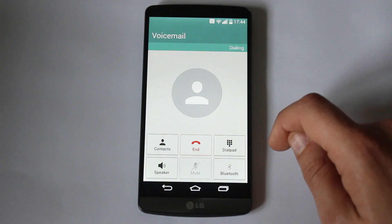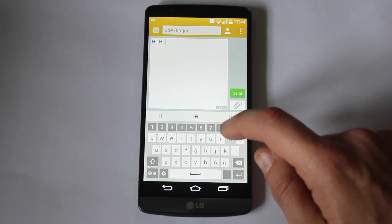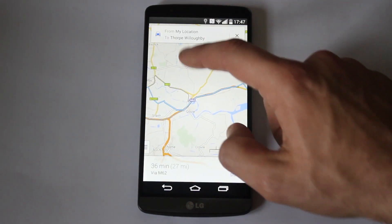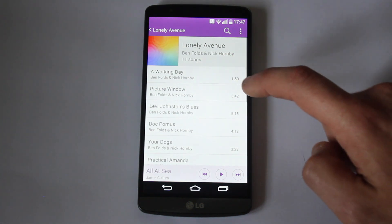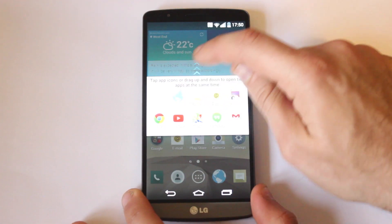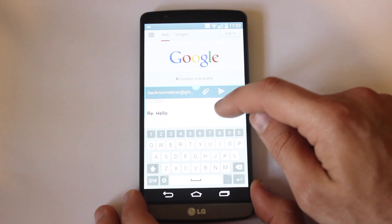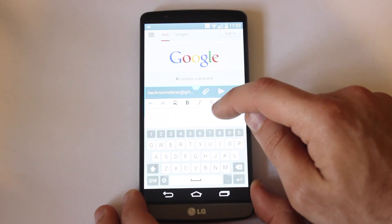The built-in apps make it easy to make calls, send messages, check your email, browse the net, get directions and listen to your music, amongst other everyday tasks. LG have also added the ability to multitask two apps at once, which could be really useful if you're browsing the internet and making notes at the same time.